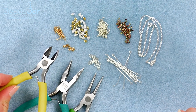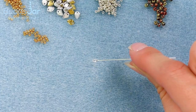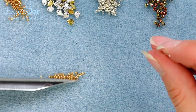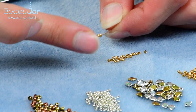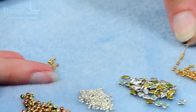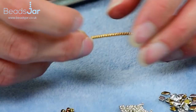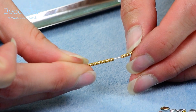Tool wise I've got side cutters, flat nose pliers, and my round nose pliers. Nice and straightforward. To start I'm just going to pick up one of the two inch head pins and I'm going to thread 27 of my Miyuki size 15s straight onto the eye pin.